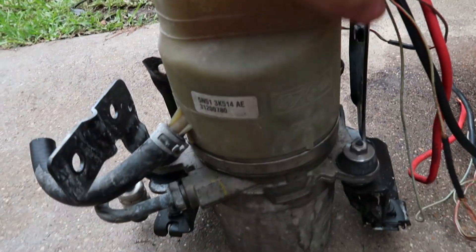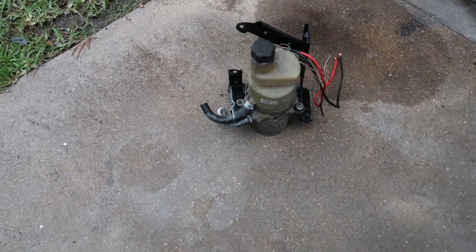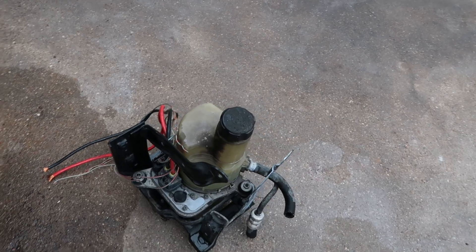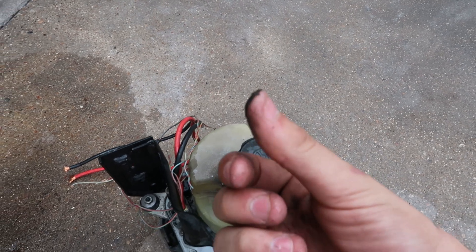I just got back and here is the Ford Motor Company electric power steering pump out of a 2008 Volvo C30. But before I get too much farther into this, I'm going to go ahead and wash it off and get all this grime off of the pump and everything.